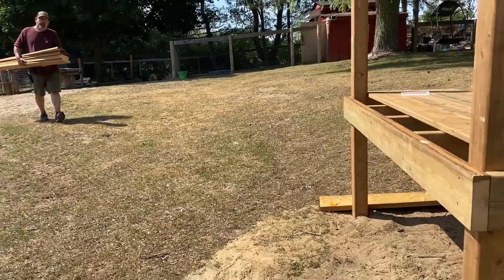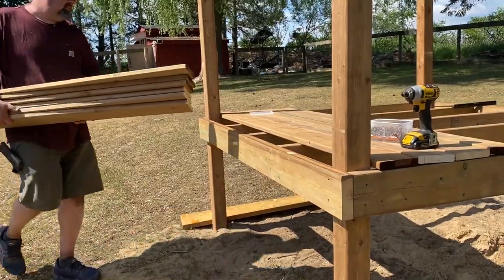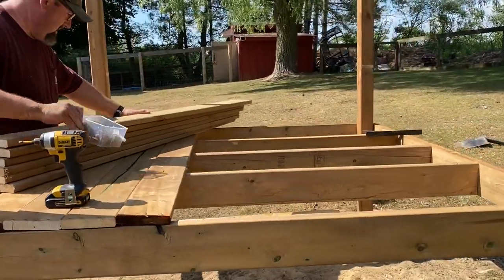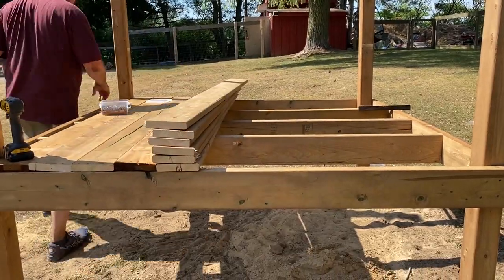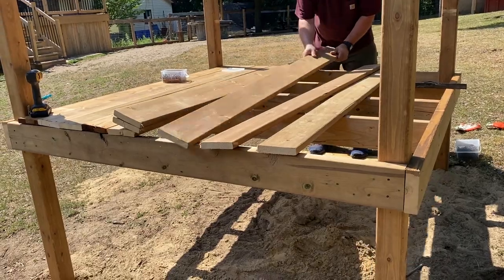Next step is to attach our deck boards. We had to buy screws — two different sizes. We bought three-inch screws that were $28.48 and one and five-eighth inch screws that were $25.28, for a total of $53.76 on screws.